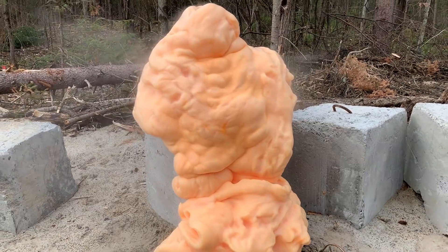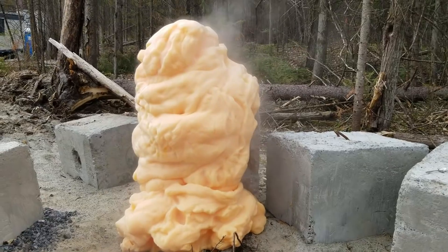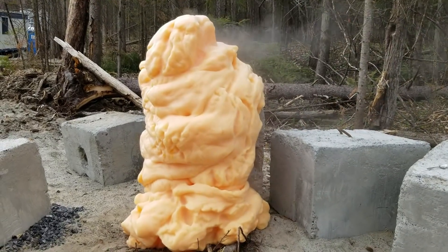Wow, it is getting so tall! I didn't expect that. Is it just me or do these things look alive? It looks like we just created a foam guy.